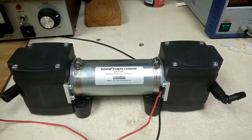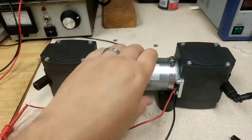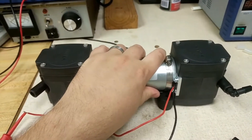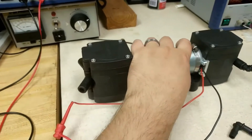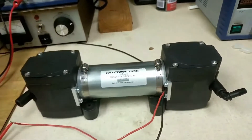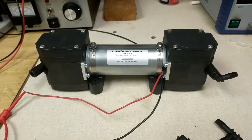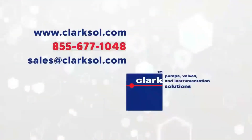And here we go. You can hear it's roughly 40 decibels, and if we have the tubing connected up to it, it would probably be a bit quieter. For more information please go to Clarkshole.com — thanks very much.